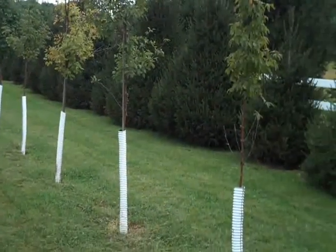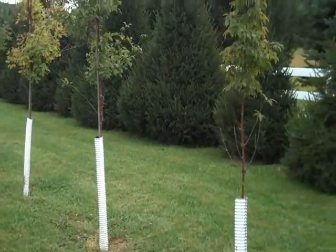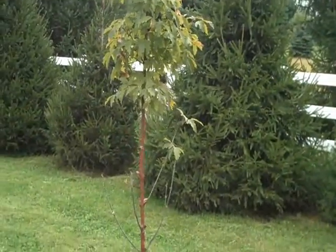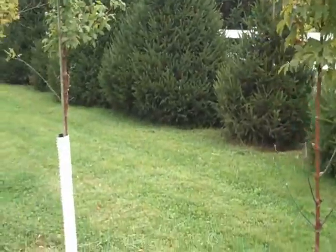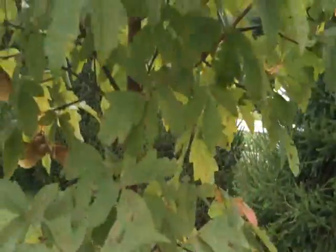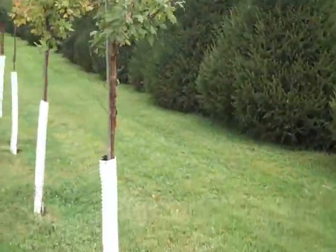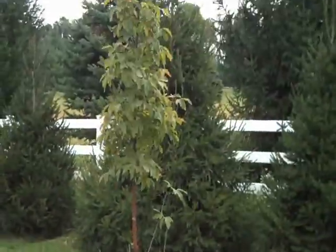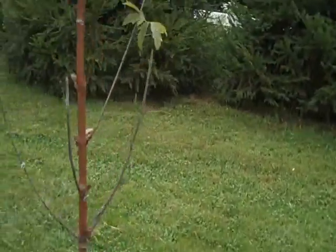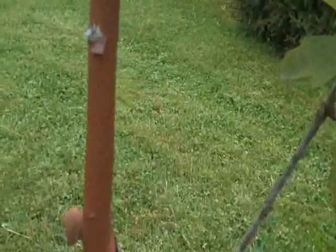Chris Orser Landscaping. We have ready for digging, planting, and installation: paper bark maple. Paper bark maple is just a beautiful specimen tree, a small tree. We have small ones, we have larger ones, any size to fit any type of budget.